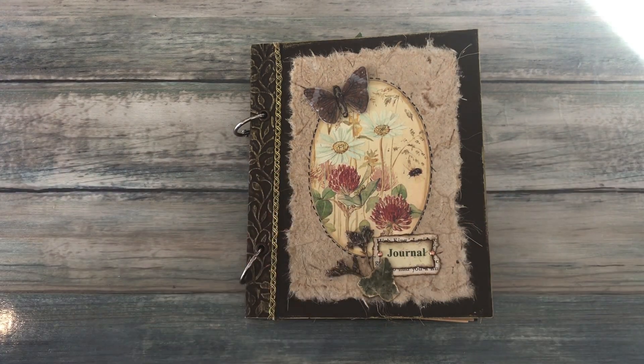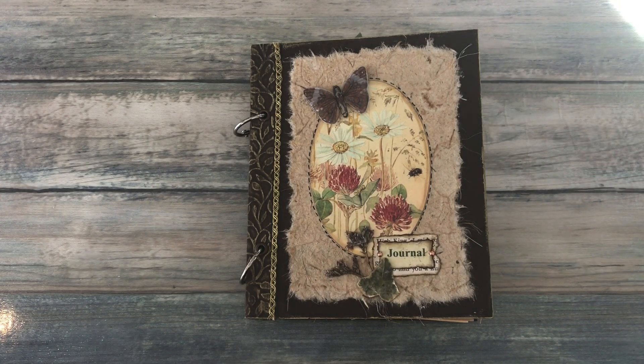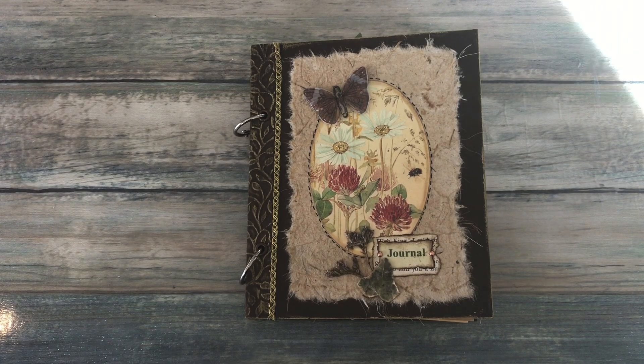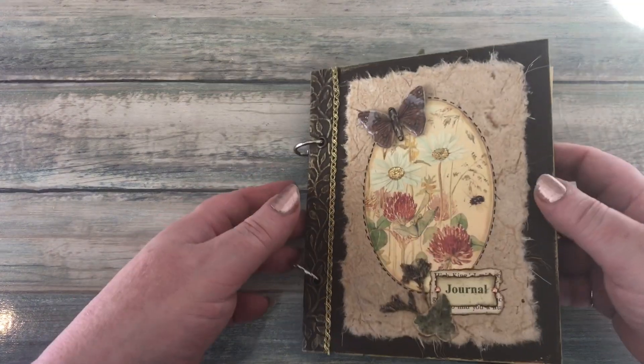Hello everyone, it's Carol here from the Crafty Emporium. Here she is — a final flip through of the postcard journal that I made in collaboration with April of Pink Odd Bird. The front cover I did actually add a little bit more to it.